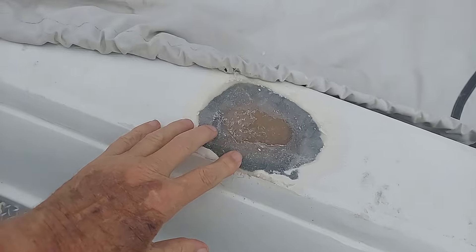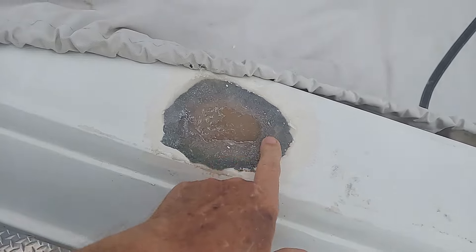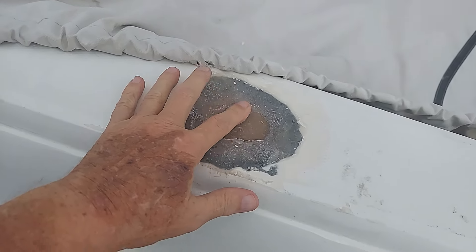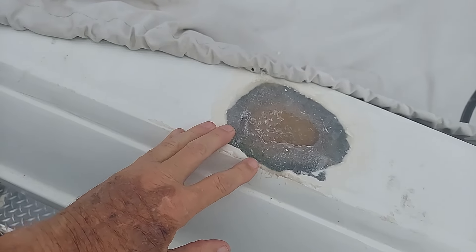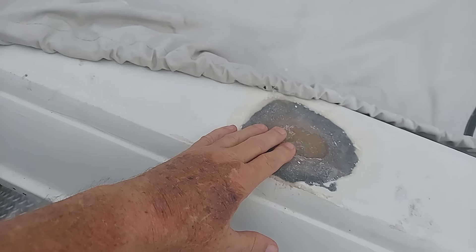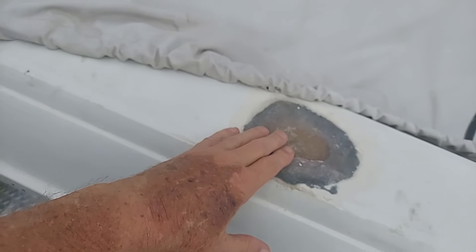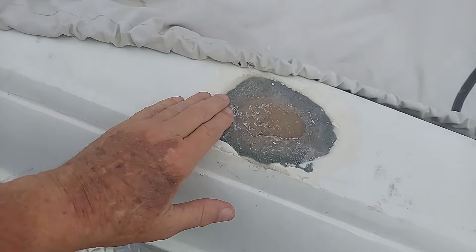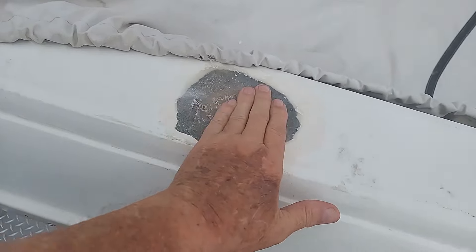Here's the hole I plugged. I did the first grinding on it today. You can see it's pretty much level around the edges right here, with a slight depression in the center. There are about six layers of fiberglass in here with resin. This little depression I'm going to leave and take care of with fairing compound when I fair this out.